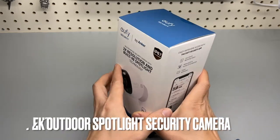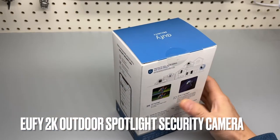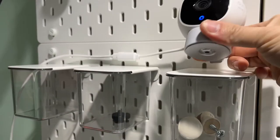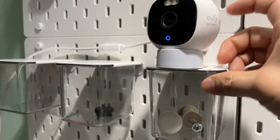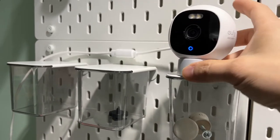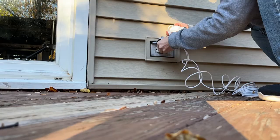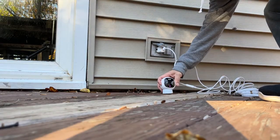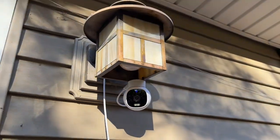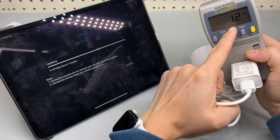Eufy security camera with built-in spotlight. It's not battery powered, so you have to plug it in. The base is also magnetic. Power consumption is 1.2 watts.